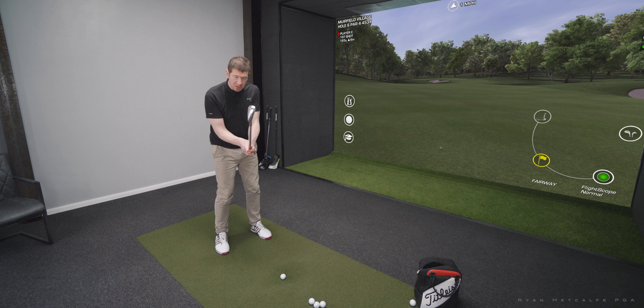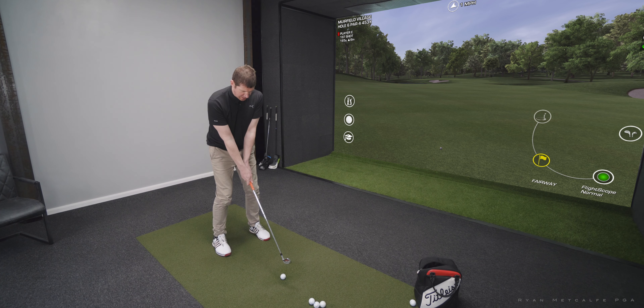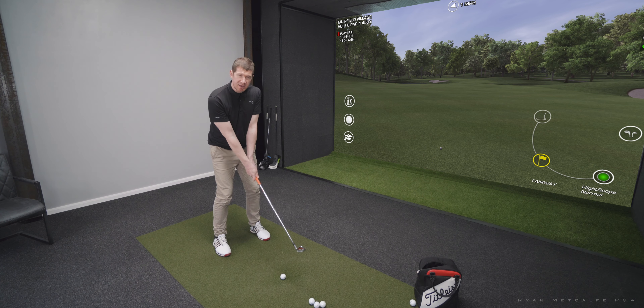Club face again twisted closed, so it's de-lofted — making it a little bit more like the 8 iron. But being closed, it means that if I get the path to move to the right of the face, the ball is going to move from right to left in the air.